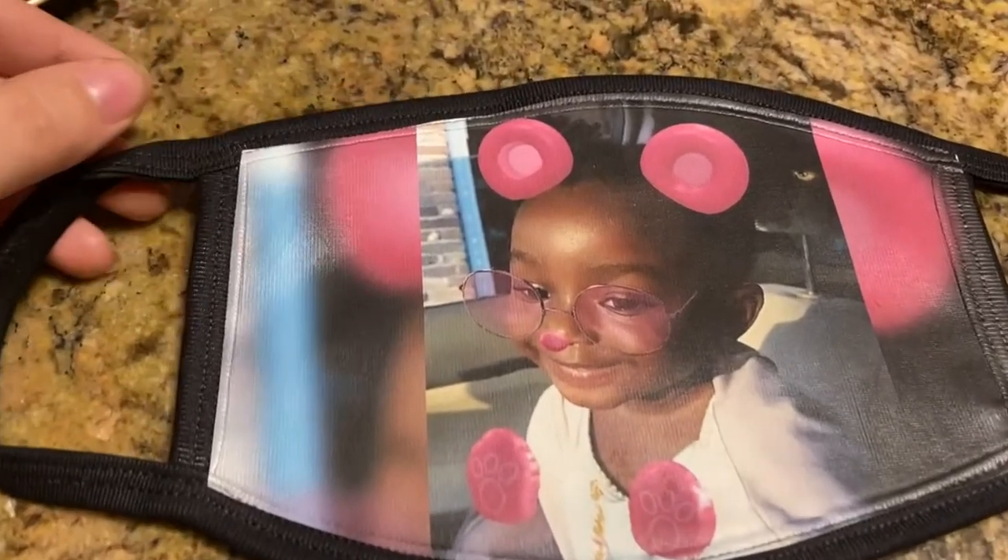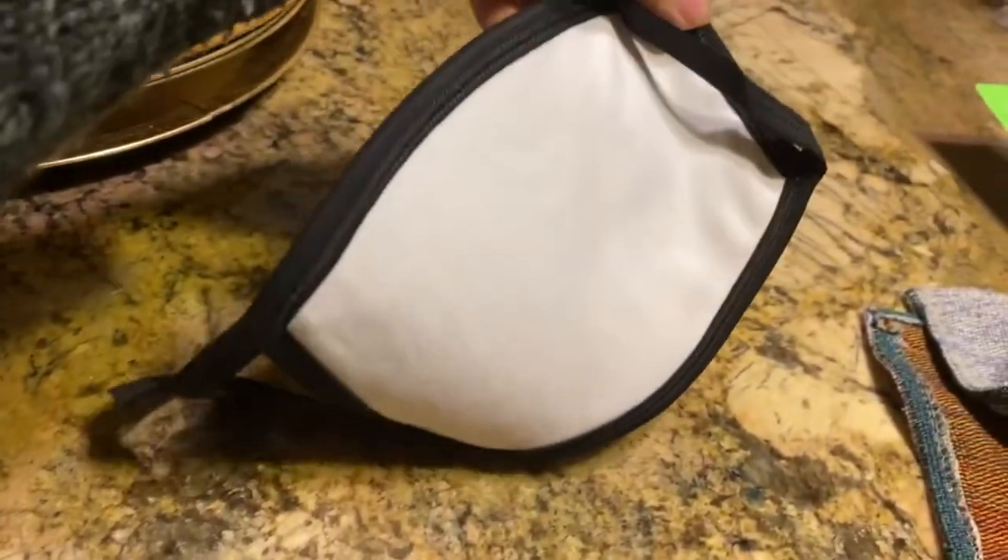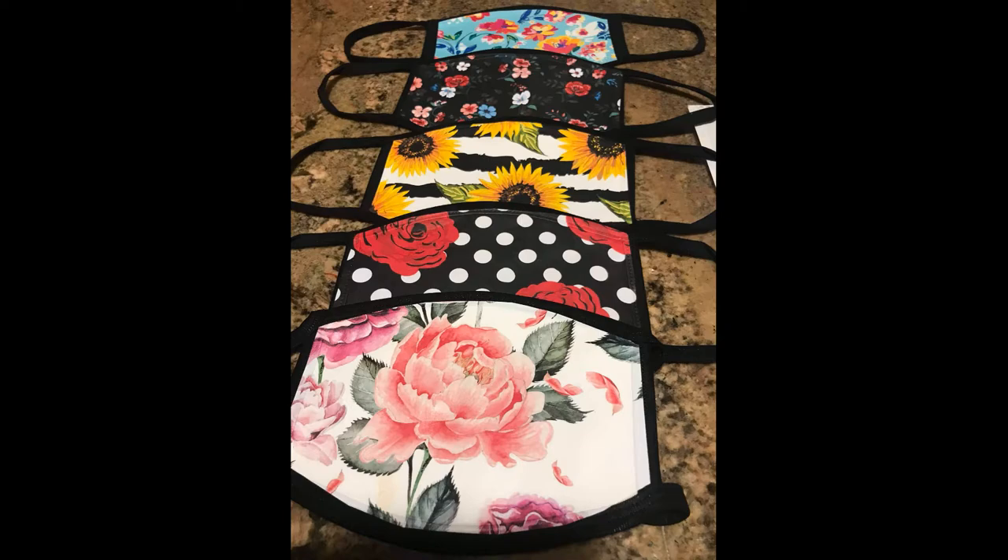Today I'm going to show you guys how to customize a face mask with a photo using transfer paper. I've used this same technique to add floral patterns and cartoon characters to face masks.